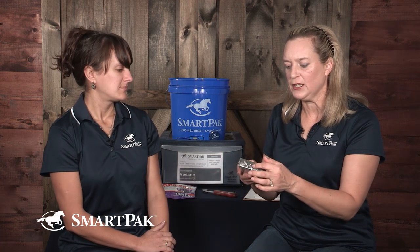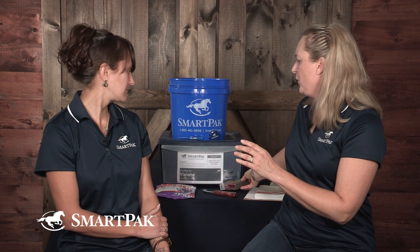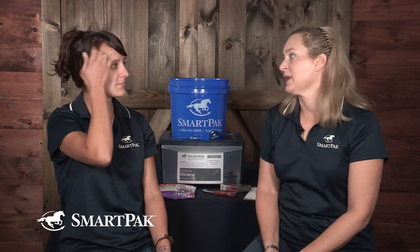We also sell this Slick 'N Easy grooming block — this is very common, I see it everywhere. Many people have luck using this grooming block to remove bot eggs. There are also pumice stones and similar rocks that work well, and some people just go to their hardware store and buy sandpaper.